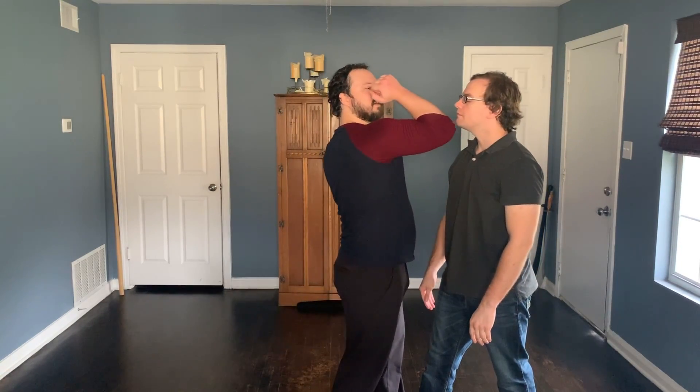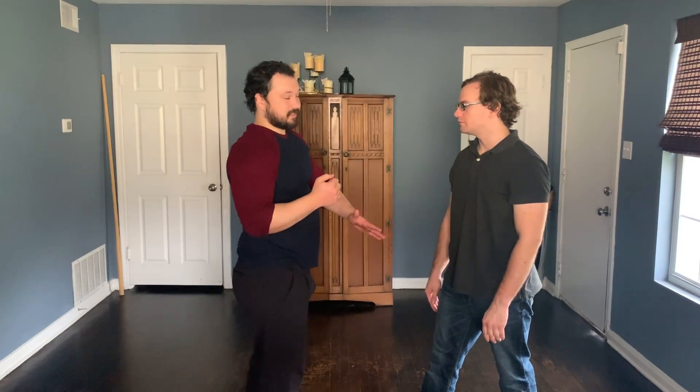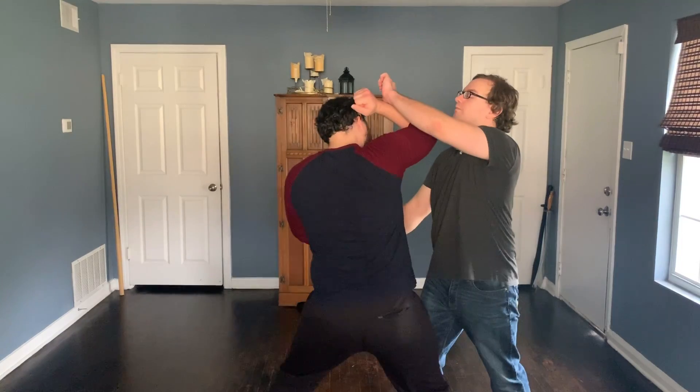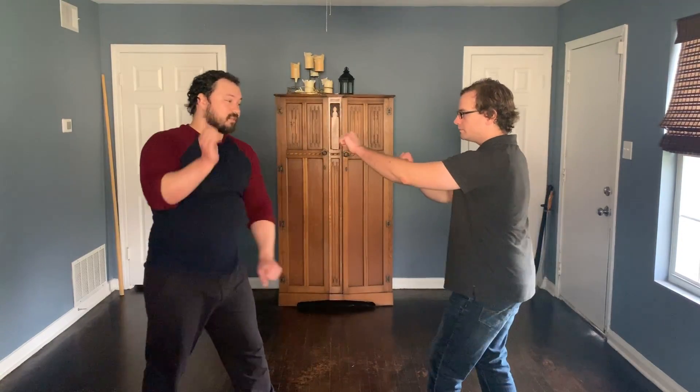I'd be cutting up and ideally I want to get underneath this chin right here. If I kind of scrape, that would be annoying, but I'd really like to... Left side. As I do this, I'm pulling in with this hand as I elbow.